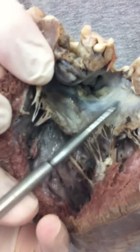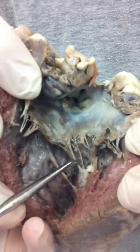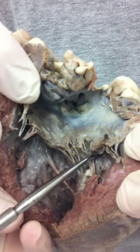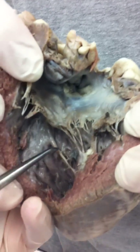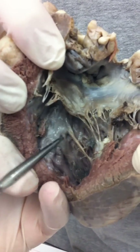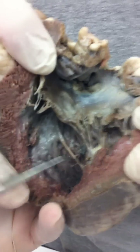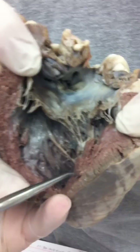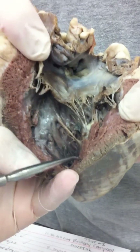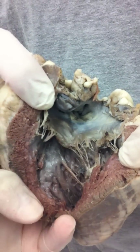Up here is the left atrium where he's going to label. These chord-like things here are the chordae tendineae, and the chordae tendineae attach on the wall of the left ventricle to the papillary muscles. So inside here is where the papillary muscles are going to be labelled. The left ventricle itself is going to be labelled on the outside of this thick striated muscle here, and the left atrium is going to be up here.